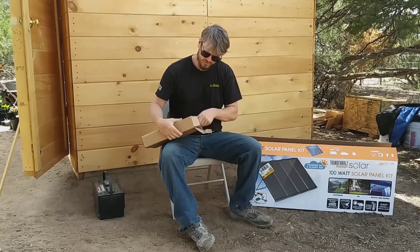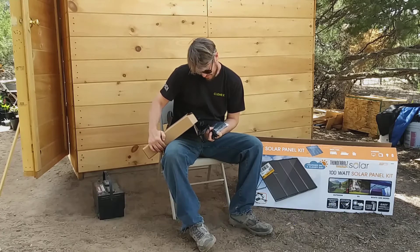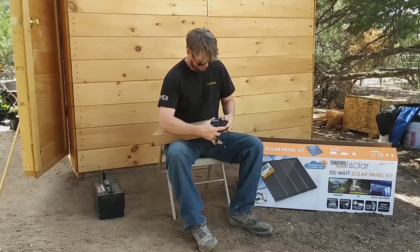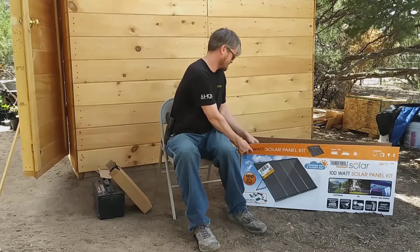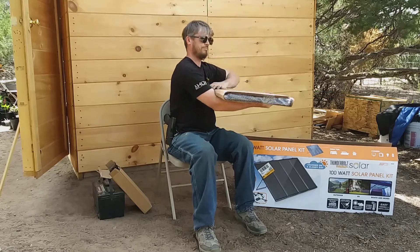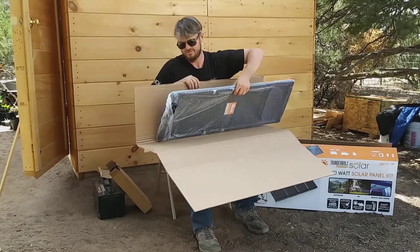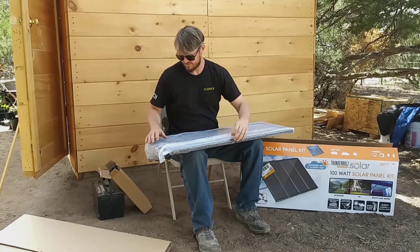Alright, so this just appears to be all our wires — connecting wires, regulator. I think that's what this thing is called, a regulator. That shows us already charging — you can see an LED light on. That's impressive; as soon as I open the box, blue LED lights right here. I'm pretty sure that means it's charging.